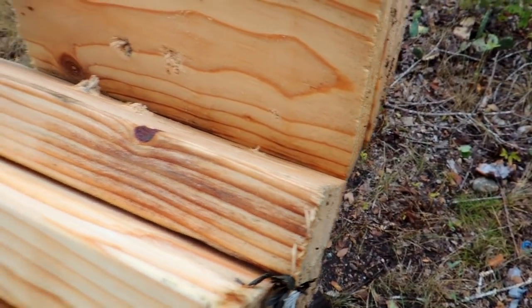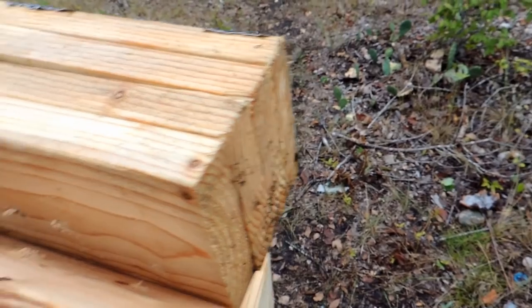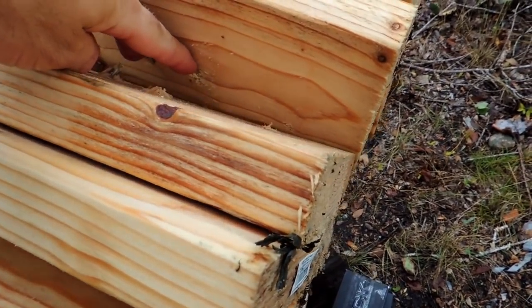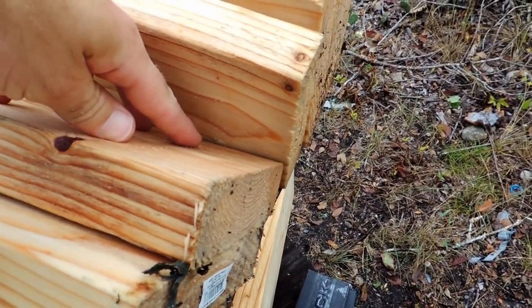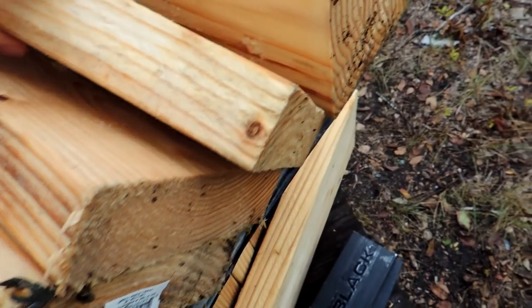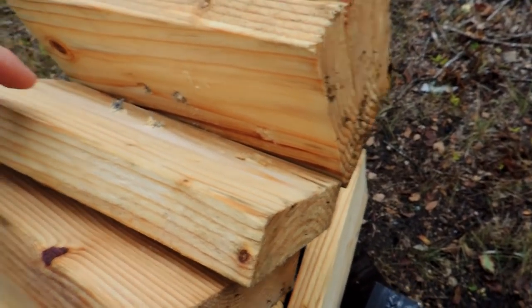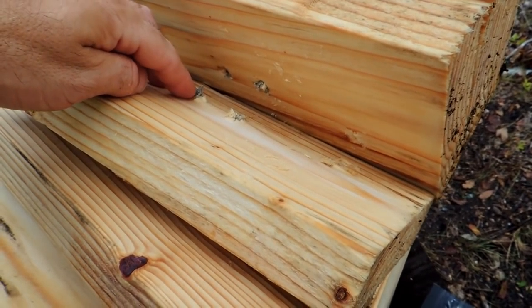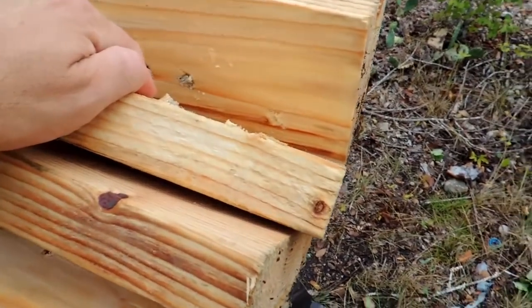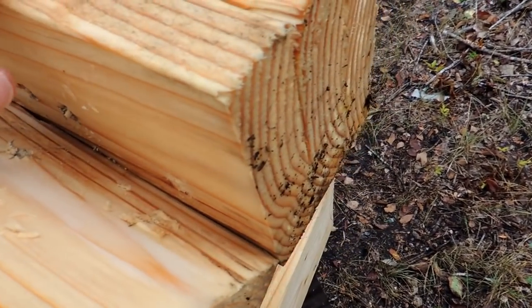On the next board you can definitely see the soft tip is really getting into it — one, two, three, four, into the fifth board. The hollow point is definitely expanding. The full metal jacket is still not too bad. Coming out the fifth board going in, it looks like the full metal jacket is starting to tumble at that point.